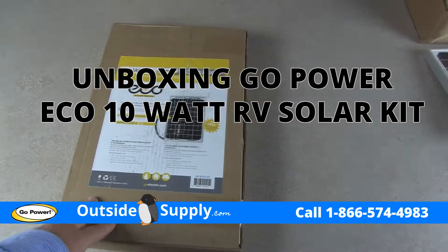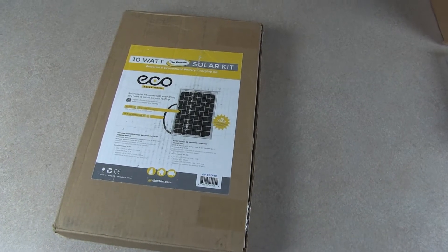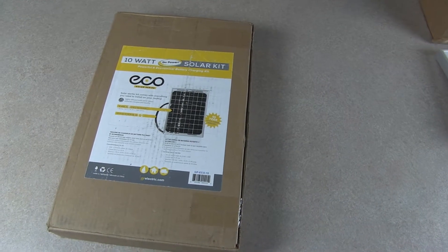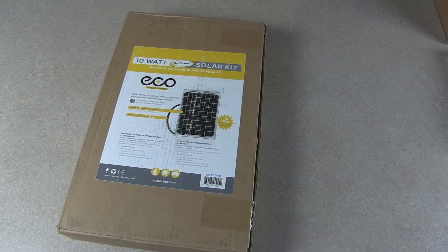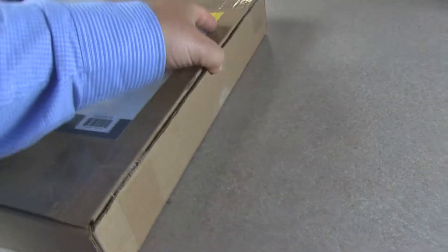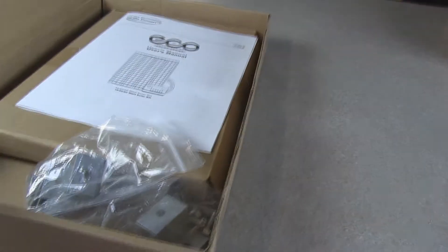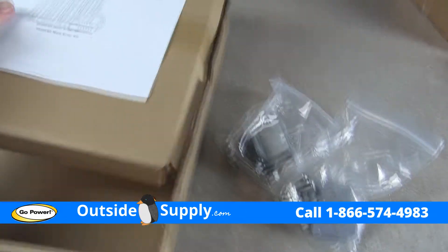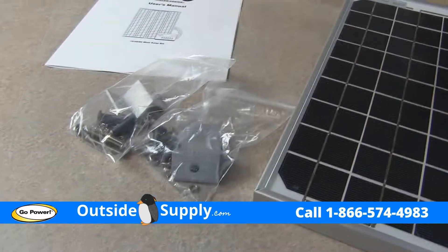This is the 10 watt Eco Solar Series Go Power solar kit — a brand new kit that came out in 2015. This is the 10 watt trickle charger. The box is a flip-style box and inside we have a couple of solar brackets, the solar panel, and an Eco manual.